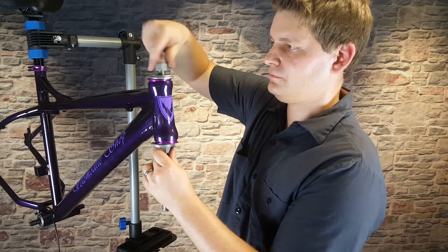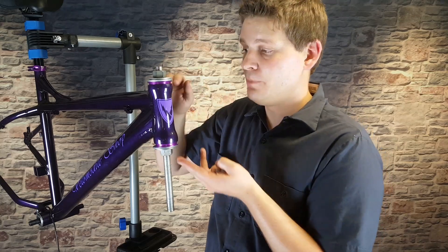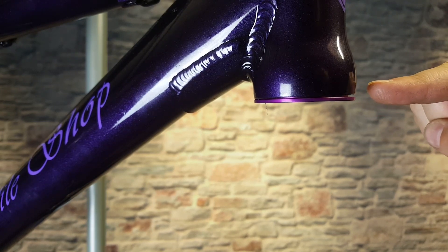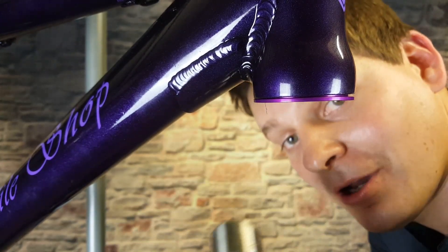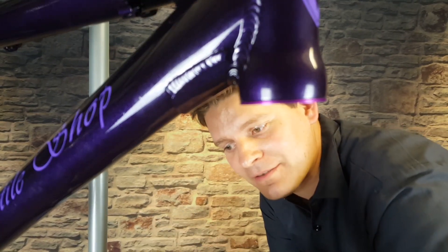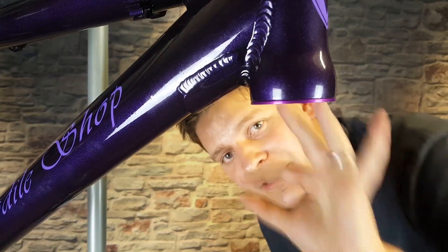We just want to make sure that we keep this centered. We're going to put a wrench on top and bottom and tighten this down, pressing both cups into the frame. Now I want to get nice and close so you can see this little gap right here. Make sure when you put your headset on that it's all the way up against the frame — I left just a little bit to show what can happen if you're not paying attention. That will cause problems because it will wiggle and loosen up, and you don't want your fork wiggling around. A rubber mallet or hammer with a plastic cap is handy — just a few taps and everything is sitting perfectly flush.